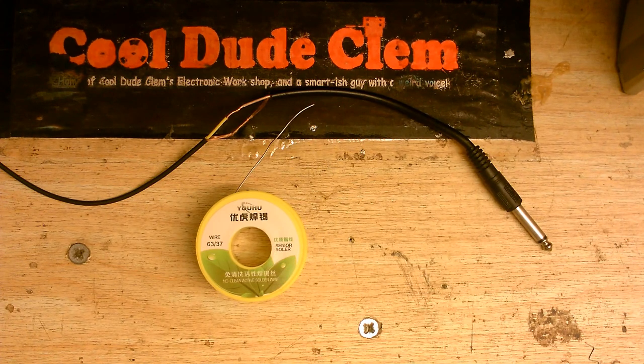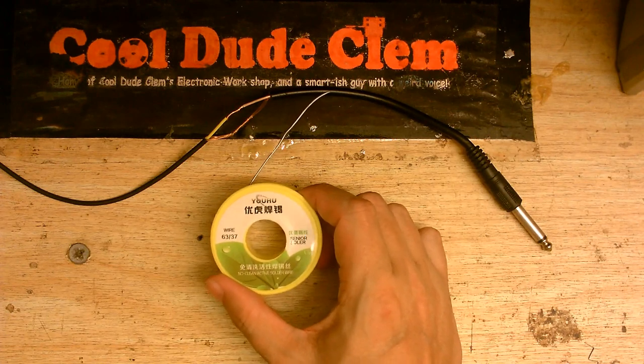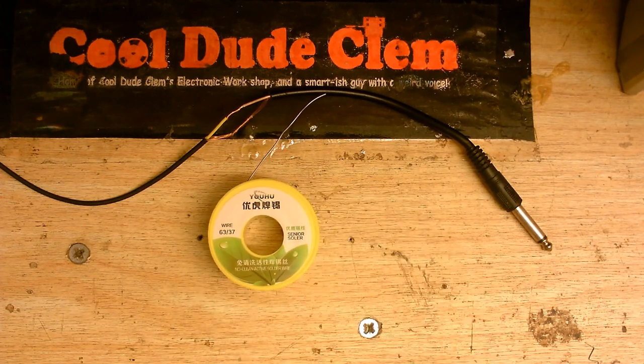While my soldering iron is warming up — this is some solder I got from Amazon, so that's not a good start. It claims to be 63/37, but I don't think that's the case, because I've used 63/37 solder before and it's always worked as good as 60/40. Not this stuff, though. This is more like lead-free solder, although it's even worse. I don't think there could be anything worse, but apparently there is.